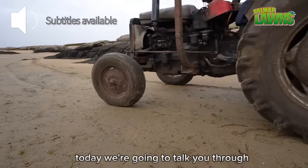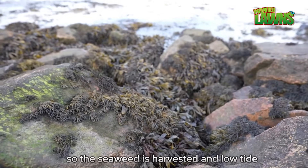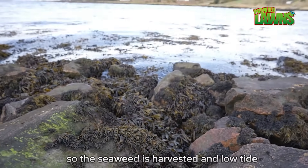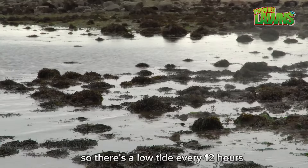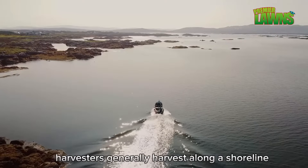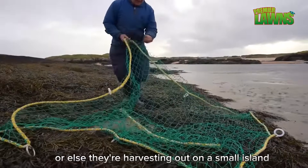I'm Mark here from Ocean Knowledge. Today we're going to talk you through the seaweed harvesting. The seaweed is harvested at low tide. The tidal movement is every six hours, so there's a low tide every 12 hours. Harvesters generally harvest along a shoreline or else they're harvesting out on a small island.